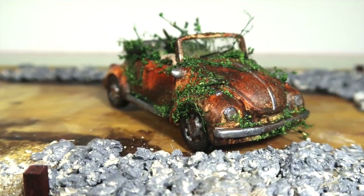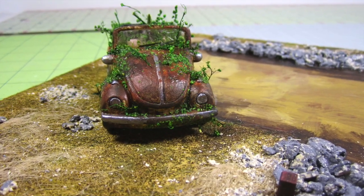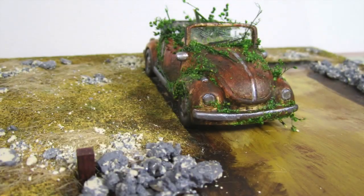This car is part of the haunted house kit I'm working on, and I can't wait to show you the complete house. I hope you like this video. Give it a thumbs up if you did and make sure to subscribe for more. I'll see you next time. Bye!